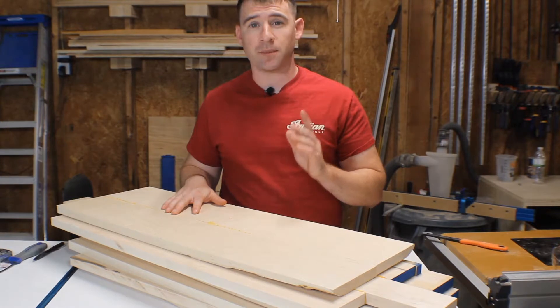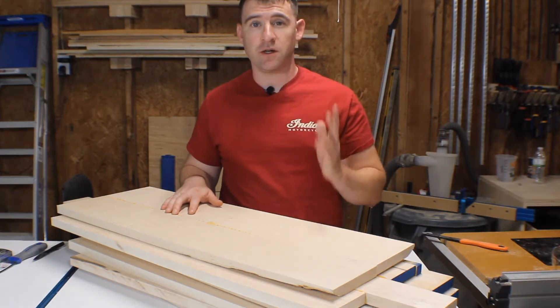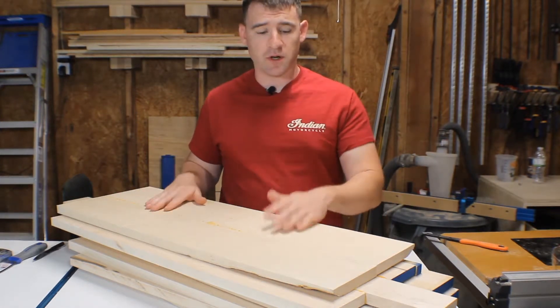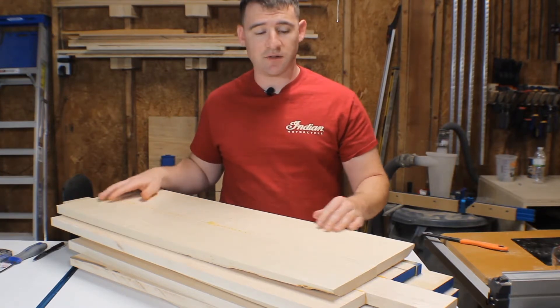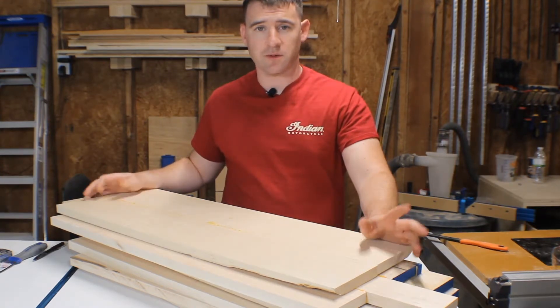That way I can run it through my planer, which also happens to be 12 inches. Ideally, you would want it smooth before you run it through the table saw, but I would have to sand this down. I'd be here until Christmas sanding, so I'm good.